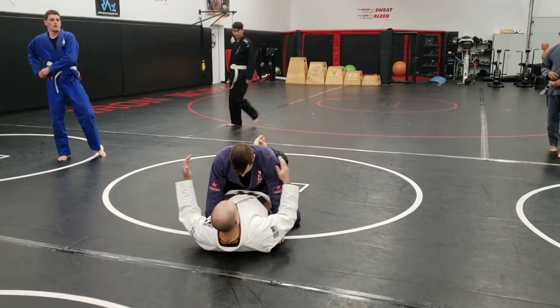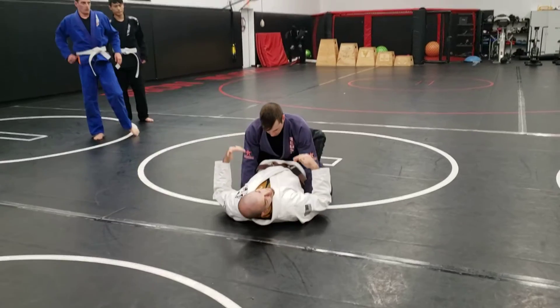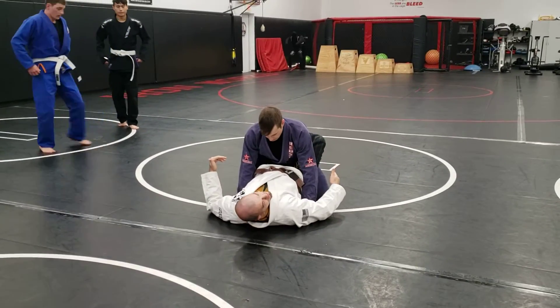We're going to start at the table, same thing. This time his butt's going to be on his heels. It's a Kimura sit-up. So I'm sitting up, starting to attack that Kimura like we did last week.